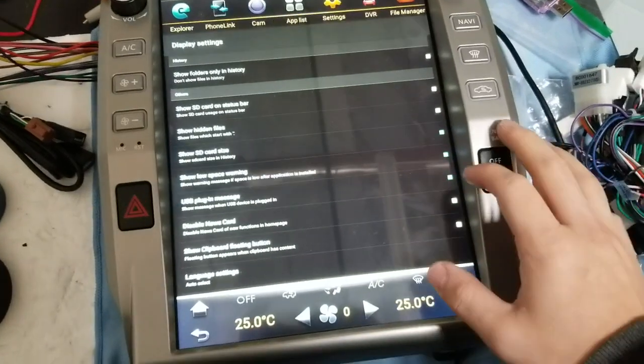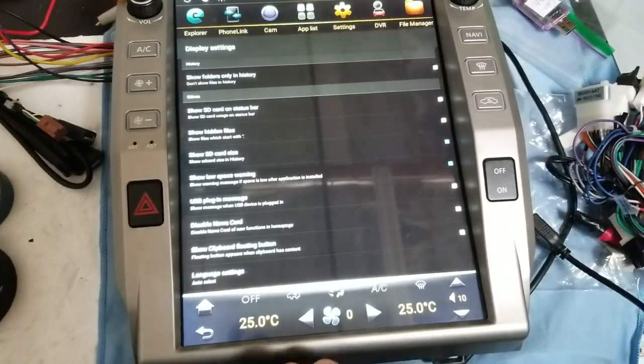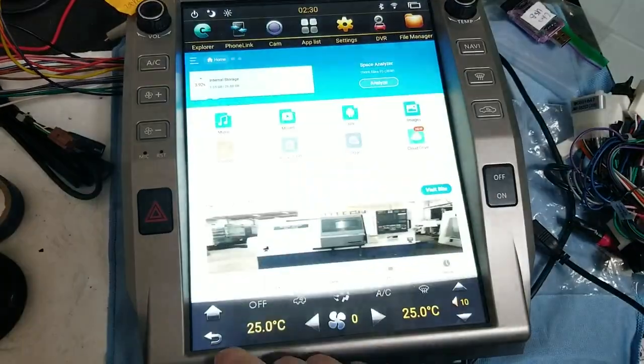Now look for an option that says USB plug-in message. Right now I have a checkmark — uncheckmark that option, press back, back, home.